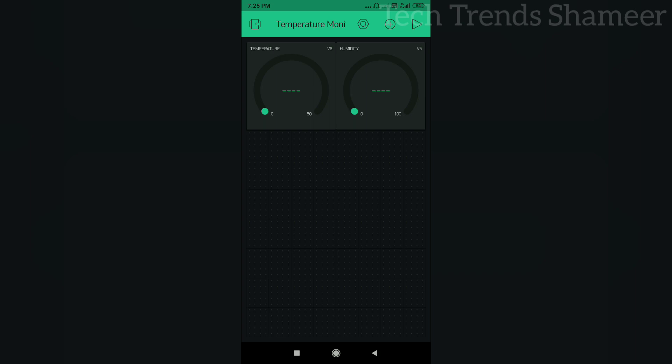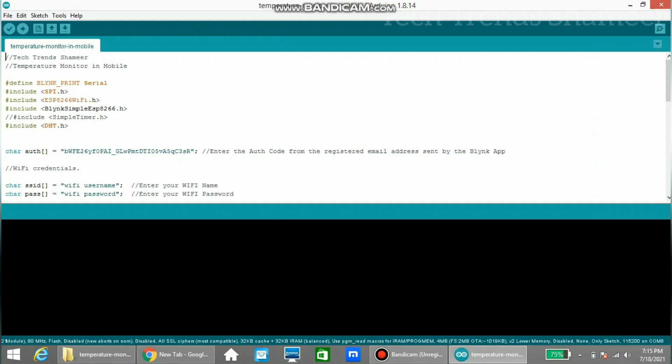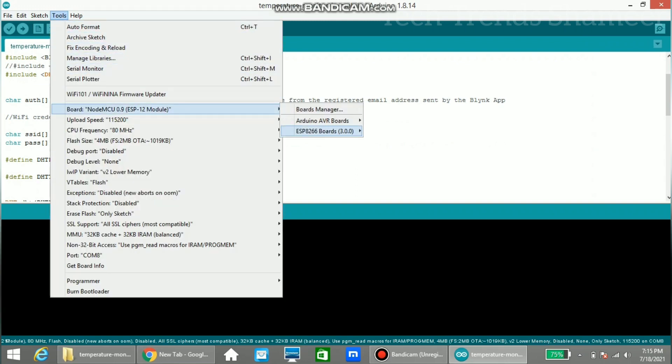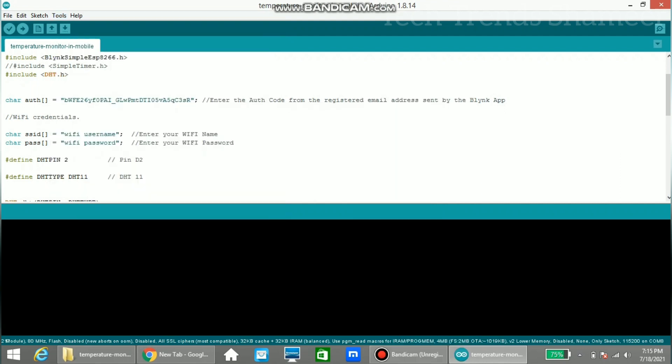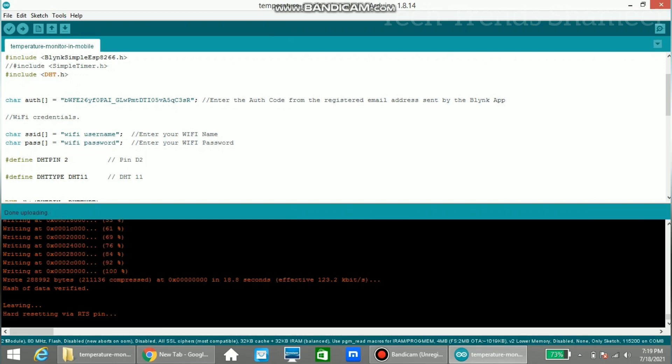Click the play button and upload the program to the NodeMCU board. Connect the NodeMCU board to the laptop. Before uploading the program, copy the authentication code sent from the Blynk app to the registered email address and paste it into the program. Then enter your Wi-Fi username and Wi-Fi password. Go to Tools, select the board, then select the port. Click the right arrow button to upload the program. The program is now uploaded to the board.